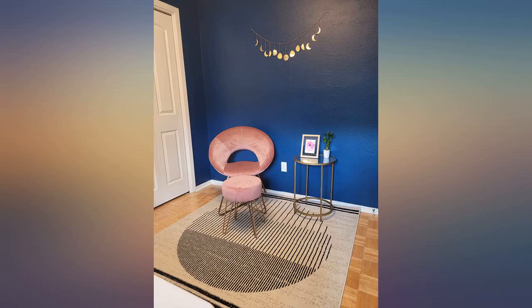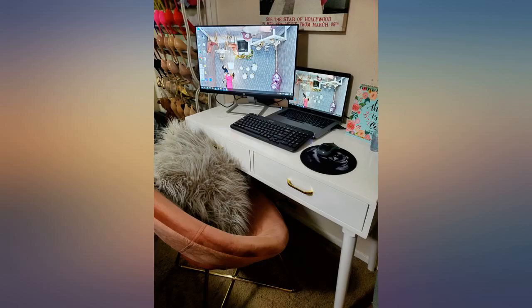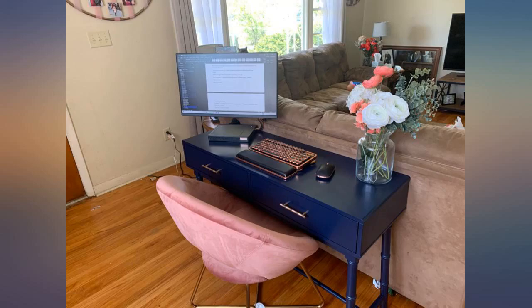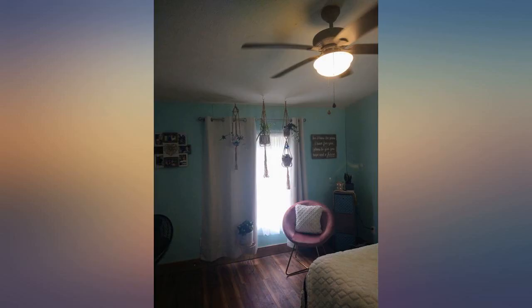Love this chair. I was concerned the seat would be a little narrow because of its shape, but it's perfect. I love the dark blush color and it's soft. This is perfect and what I was looking for. I'm using it as an accent chair in our living room.